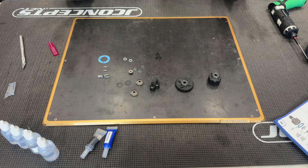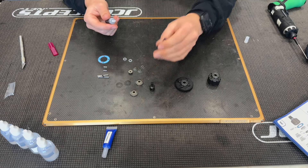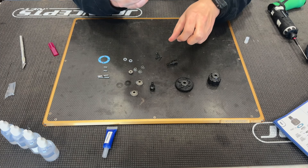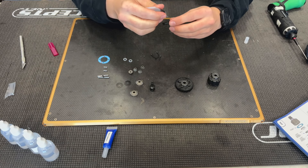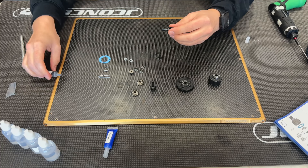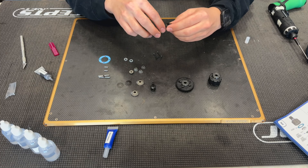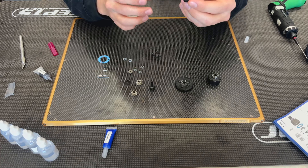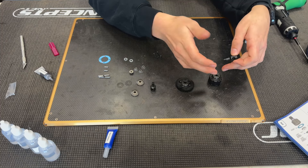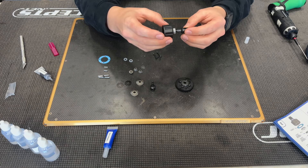Next we're going to get our out drives ready to go. I'll take our black grease — came out just fine, sometimes there are oils mixed in but we're good. I'm going to get a nice generous coating over where the o-ring is going to sit and where it's going to make contact with the case. There's a groove on it that's what you want to fill.